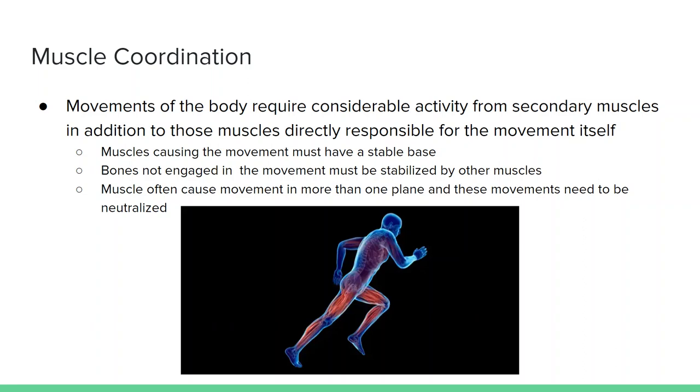So if you're going to flex at the elbow joint, you need to stabilize that proximal part of that movement — the humerus, and thus the scapula. Bones not engaged in the movement must be stabilized, such as the scapula when we're doing elbow flexion. Muscles often cause movement in more than one plane, and so these movements need to be neutralized. Let's look at some definitions.